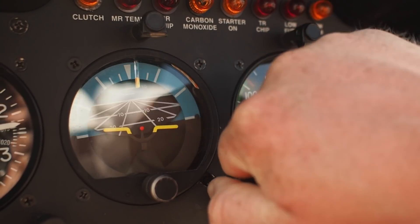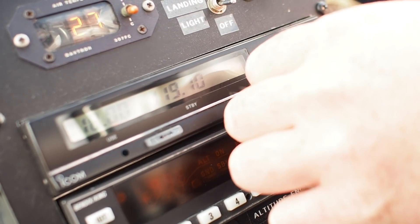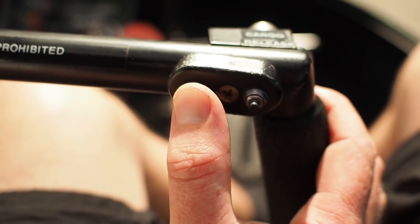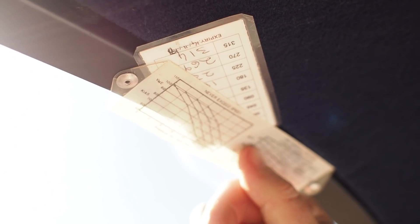Resetting the artificial horizon. Radio on, correct frequency. Transponder on — one five zero zero. And a radio check. Checking the outside air temperature against the manifold pressure limit.